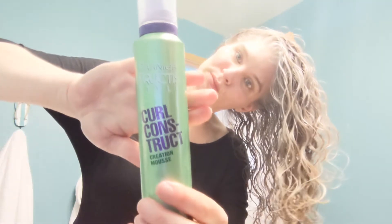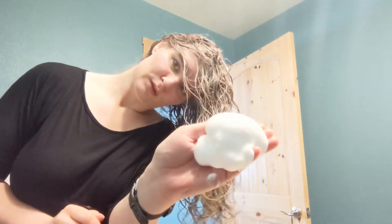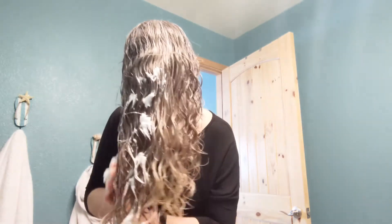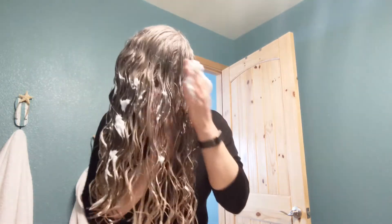Now it's time to go in with the Garnier Fructis Curl Construct Mousse. I use a fairly good amount — I'll show that to you here. I kind of rub it in as best as I can using the prayer method, making sure I get all the strands coated with the mousse, and rubbing my hands back together in between to make sure I didn't miss any.